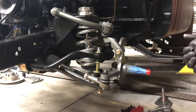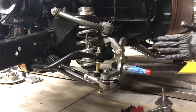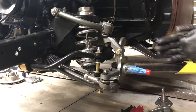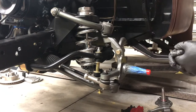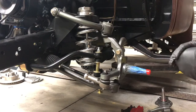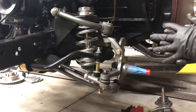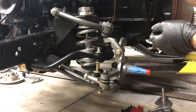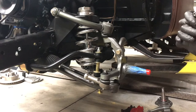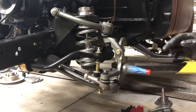This is a '49 Chevy truck with a Speedway Motors independent front suspension with a rack and pinion, and it's bolt-on. I may go back and weld it in at some point, but I'm pretty pleased with the assembly. Watch my other videos to watch the entire assembly of this independent front suspension with the Speedway Motors radiator support — that's new.